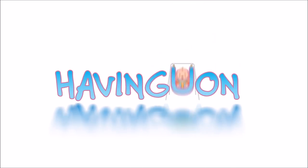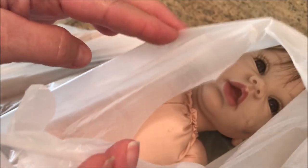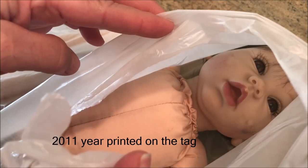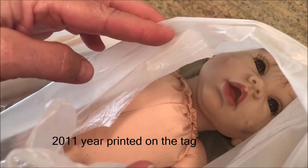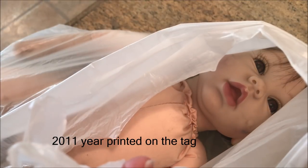Did I find a reborn at a thrift store today? I knew as soon as I saw her what type of doll she was. I don't know what sculpt she is, but she's a Lee Middleton and she's in rough shape. I'm going to give her some tender loving care, and you get to see her transformation.